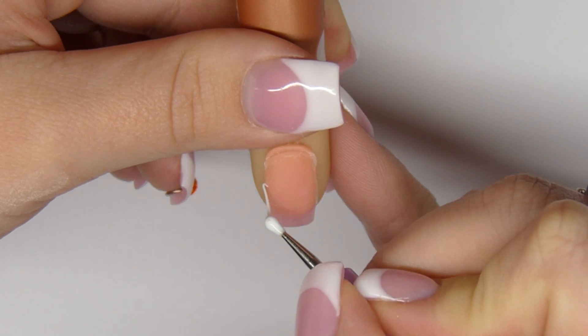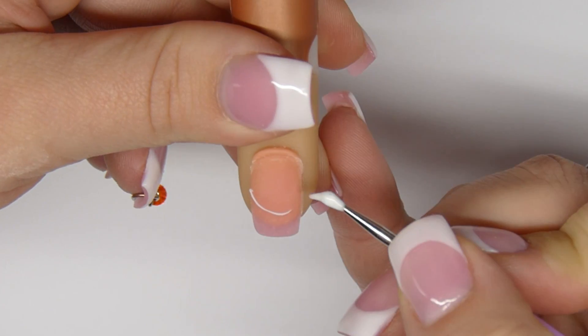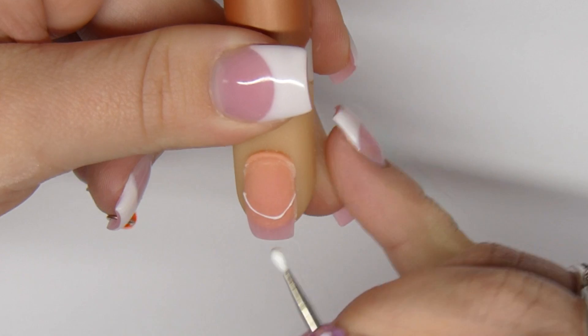With the white gel and a dotting tool, I start forming the smile line. Then I scribble around to even out the white gel and fill in the free edge.